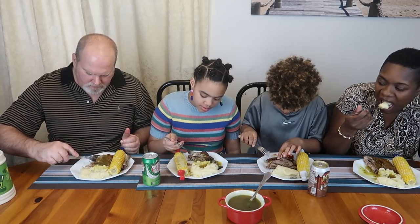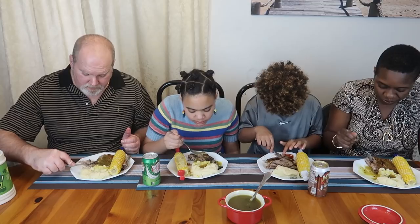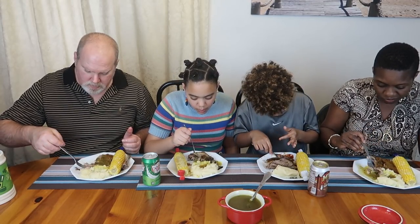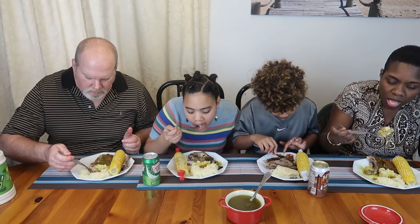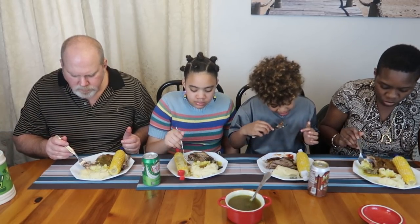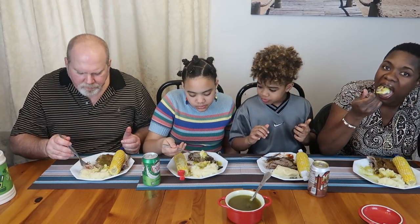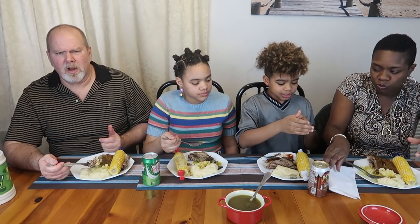The gravy is delicious, babe. The ribs are delicious, babe. Do you have a favorite rib restaurant, babe? Oh wait, there's no more lip cams. Oh — not really.